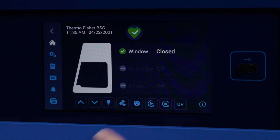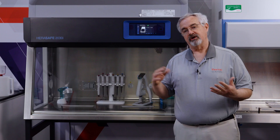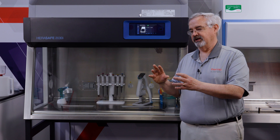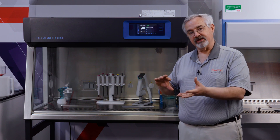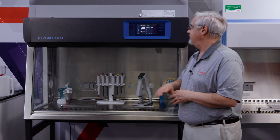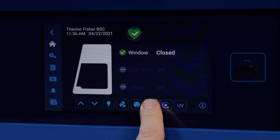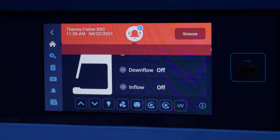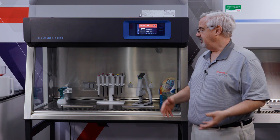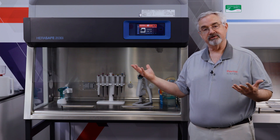In this particular cabinet we have Auto Start and Auto Stop. They're configurable, so if one particular user wants to have some things come on and some things not, they can have it set their way, and another cabinet can be set another way. I'm going to press and hold the Auto Start button, and as the cabinet responds, we see the window open.